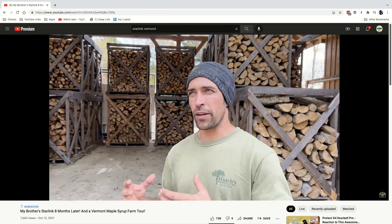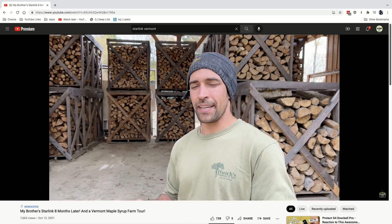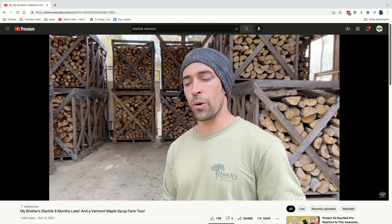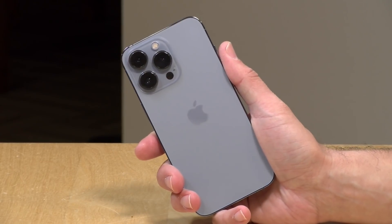We were also looking at how his Starlink service has been working. Normally I would have brought all of my gear up to make this video, but instead we did the entire thing off of this phone exactly as you see it. I had no rigs, no microphones — I just held the phone and recorded stuff, and it came out really nicely. So what I thought I would do today is talk a little bit about the camera system as it relates to video.